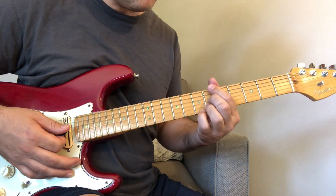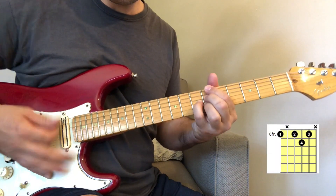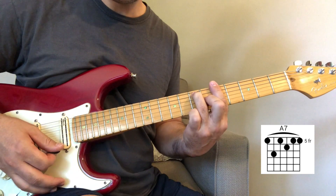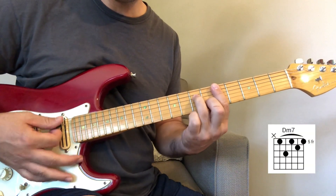And then you're going to go to the B flat 7th, and then you have the A7, then back to the D minor 7th.